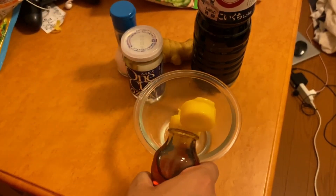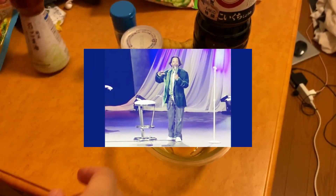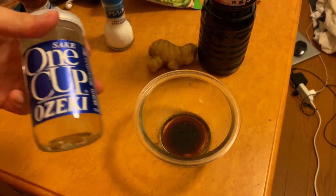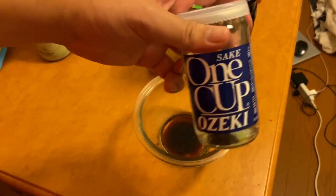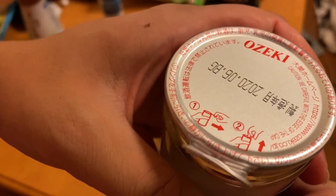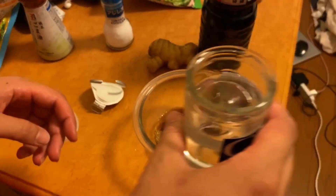We got to start by prepping the chicken and making some marinade. For this marinade we're gonna need a little bit of sesame oil — not too much though, because that stuff is just strong for no reason. We're gonna need some soy sauce, and some sake. I don't know anything about Japanese sake so we're gonna use this one-cup sake. The directions say pull straight and then lift up — and I just spilled it everywhere.